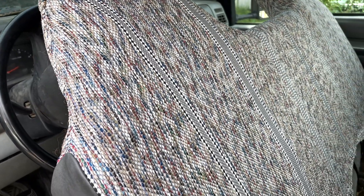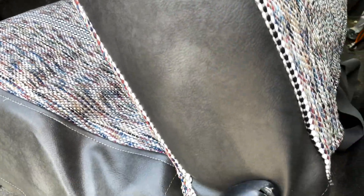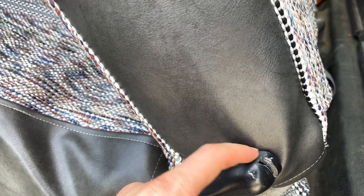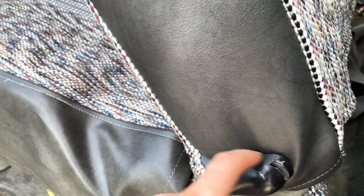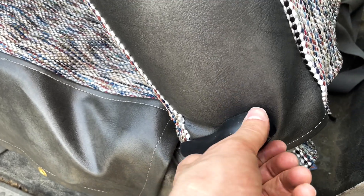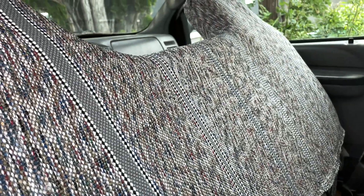Now let's check out the backside. Saddle blanket material going down the backside here as well. This is a little special install — I did a cut and tuck method where I cut a little slit and actually remove this. I have an install video showing you how to remove that and then put it back on if you want a really nice finished trim right around like that. Also a full install video showing you how to install this saddle blanket seat cover.